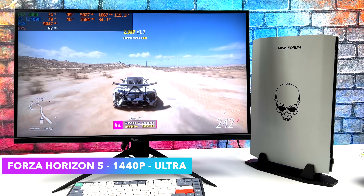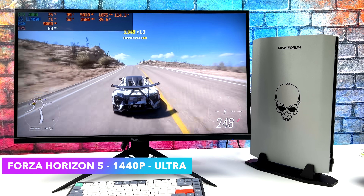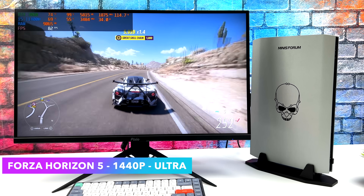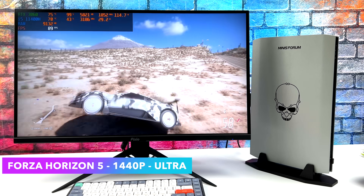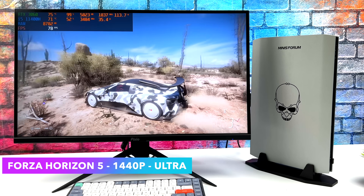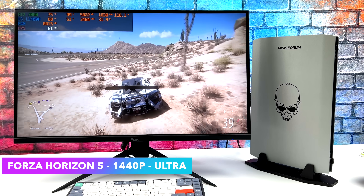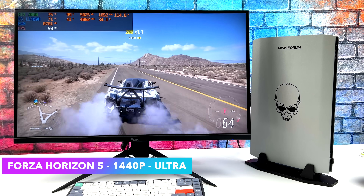Next up, Forza Horizon 5 at 1440p ultra — we get an average of 92 FPS. Another fully playable game at 1440p. I also tried the extreme setting at 1440p, but it kind of fluctuated between 58 and 64 FPS, and when something's coming up fast loading in, it will drop under 60 with the extreme settings. At 1080p extreme, it's going to run just fine.